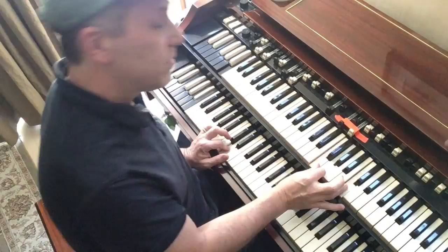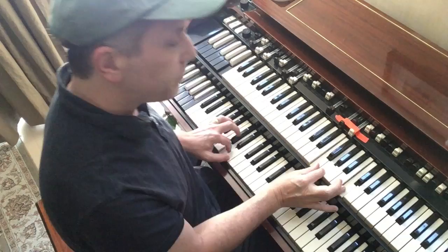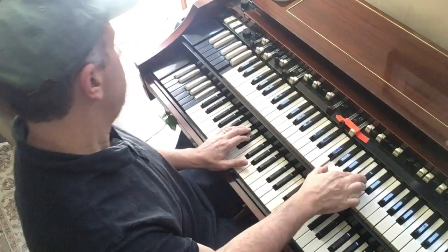On my D minor, I'm adding an 11th right next to — I have a second here. So that's giving me a D minor 11th with just three notes. And notice how my top note is descending here.